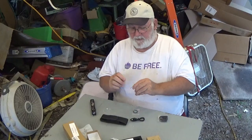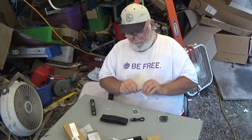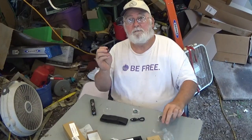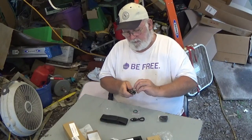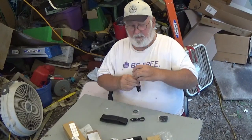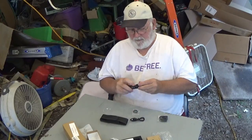It comes with a clip — let me get the plastic off of it. There we go. It comes with a clip so that if you like to wear it on your clothing, maybe carry it on a pocket or whatever, you can.